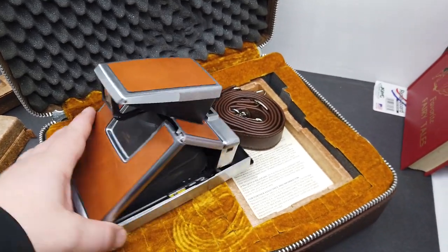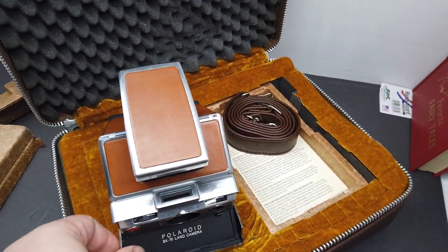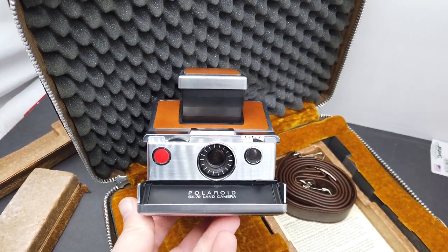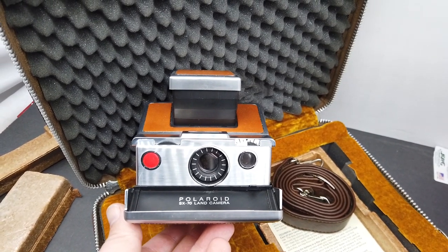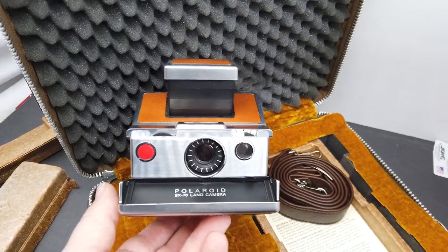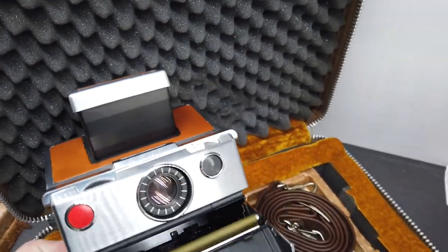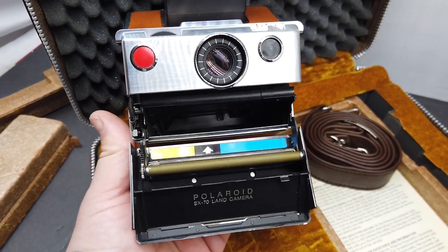This is more of a collector's camera. It's not very practical for taking many photos like the new digital cameras are, but it is so well made that even now it still works exactly as it should. This one is very, very clean.